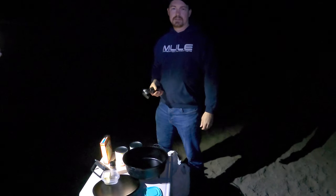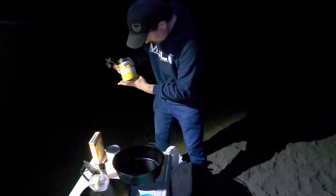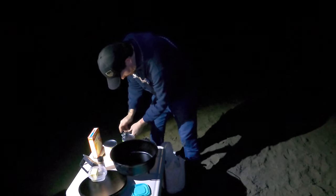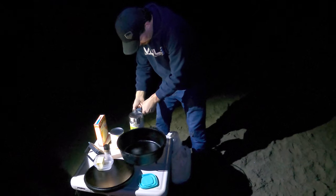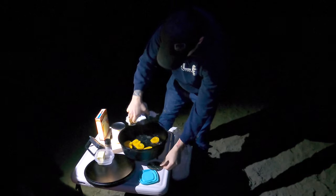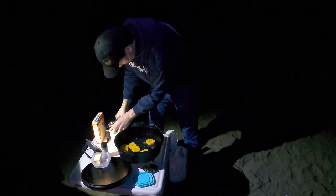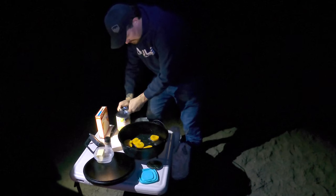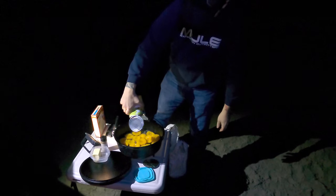We're going to show how to do Dutch Oven Peach Cobbler — pretty simple process. You need two cans of peaches, canned peaches, these are 29 ounces each. I'm going to dump both cans in.